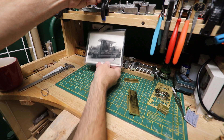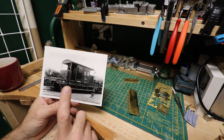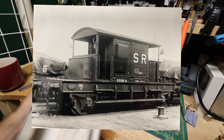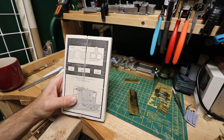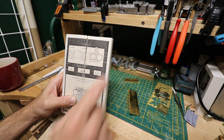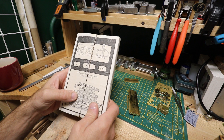Hi, welcome back — we're in the broom cupboard today and today's project is going to be building one of these. This is a 15-ton brake van, a pillbox brake van. I'm going to be putting it together from this kit — it's an old Model Signal Engineering kit, quite straightforward. I've made one of these before so this is my second go at it. The kit came in this box and consists of a few white metal parts.